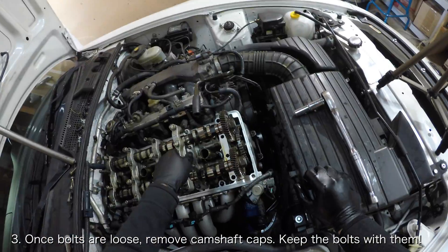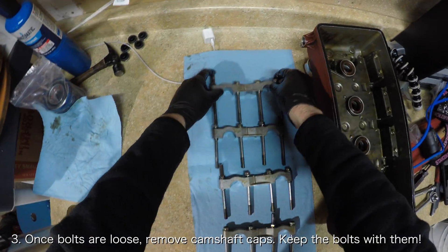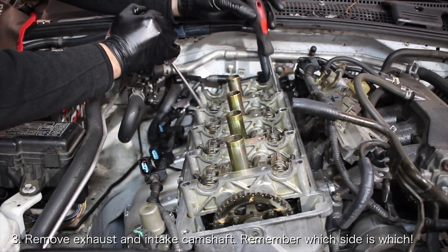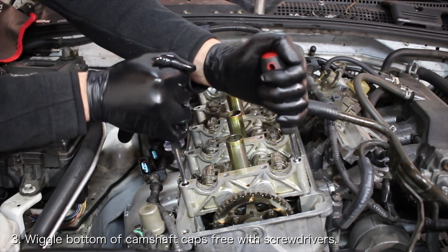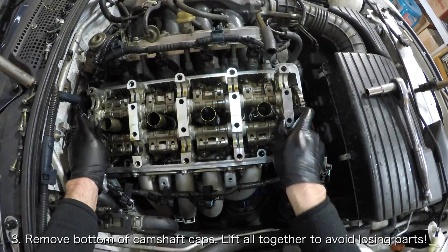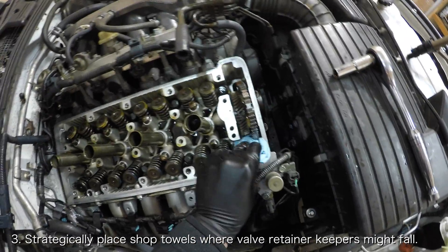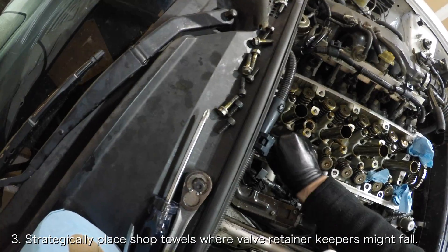Once all the bolts are loose, lift the tops of the camshaft caps off and keep the bolts with them. Then lift the intake and exhaust camshafts off the camshaft caps and place them to the side. Lastly, remove the bottom of the camshaft caps. If you're having trouble working them loose, you can insert two screwdrivers into each of them and rock them back and forth until they break free. When you lift them out, ensure that you lift them all at once and place them down so they won't separate, or else the inner VTEC pins can fall out. Once the camshaft caps are removed, place shop towels in areas of the head where a valve retainer keeper might fall, like the oil holes and near the timing chain.